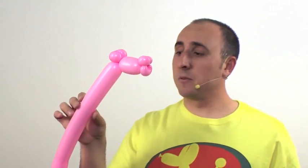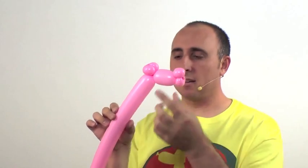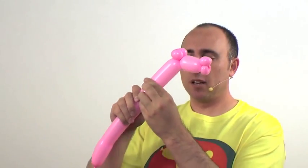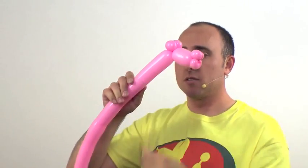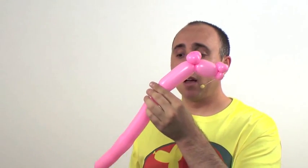There we have our horse's head. Now it's time for the neck. Since horses have a long neck, go about four inches down, give the balloon a squeeze so it's nice and soft, and twist a section there. If you're familiar with dogs and cats and most balloon animals, you'll recognize the next part — it's the traditional dog legs.